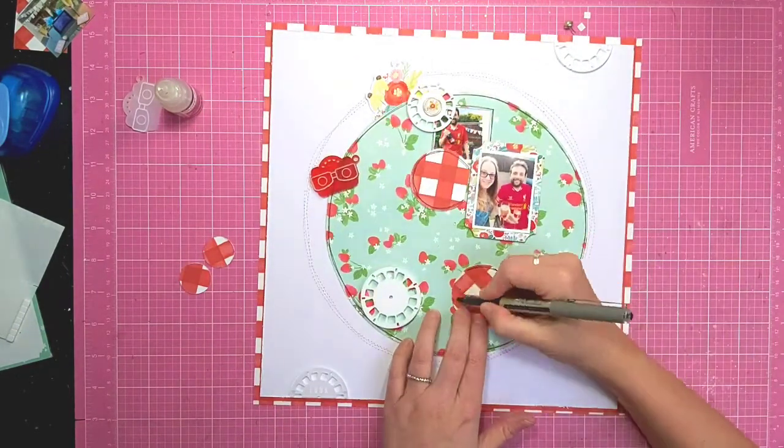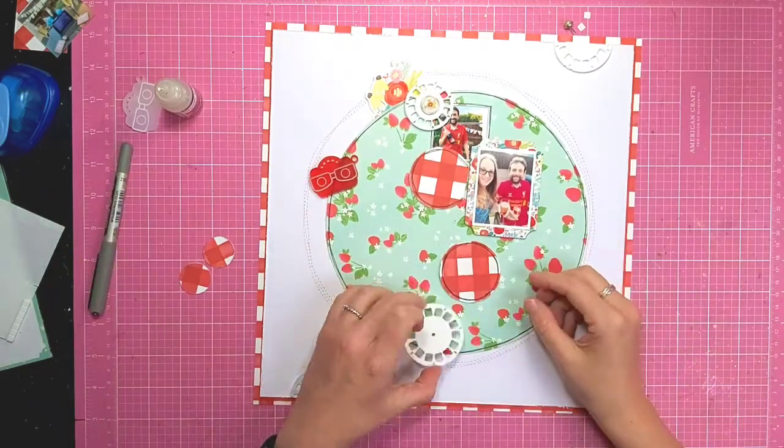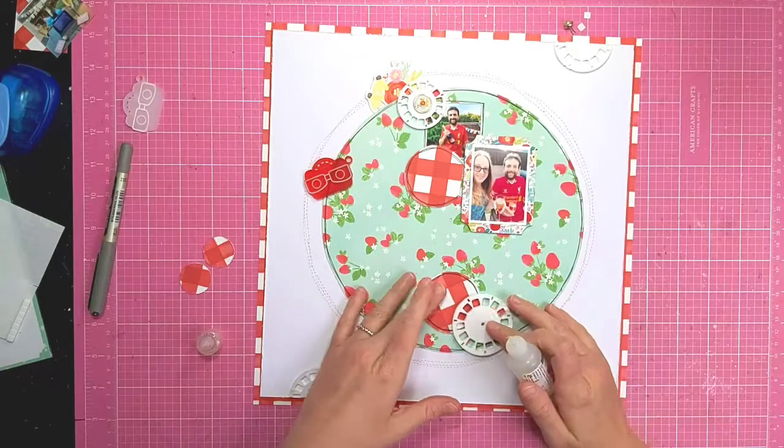To tie in with the main circle, I'm just doodling around the edges of those gingham circles as well before I stick them down.